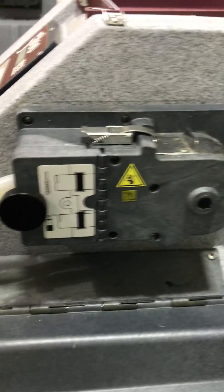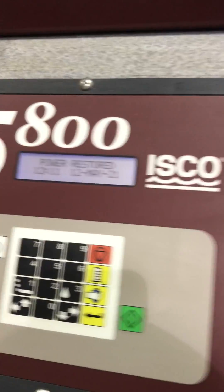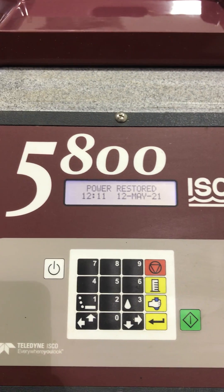It does show errors that the tubing is not connected, as you can see, which I assume could be resolved easily. It's just saying here: power restored.